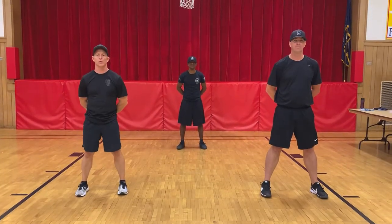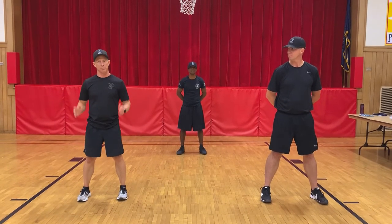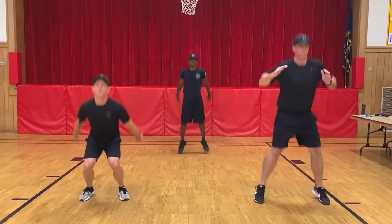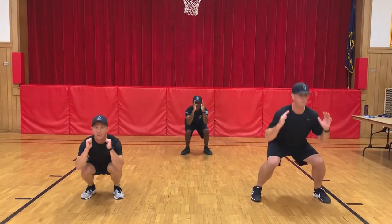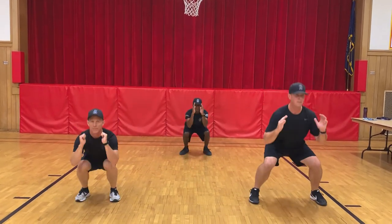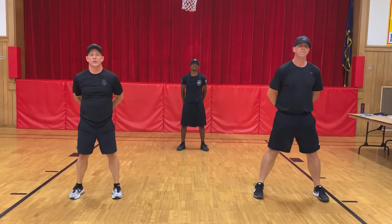Alright winners, the next exercise we're going to do are squat jumps. Stand with your feet shoulder-width apart. We're going to squat down and explode up. We're going to do 10 of these in a row. Ready? Begin. One, two, three, four, five, six, seven, eight, nine, ten — and recover. Great job, winners.